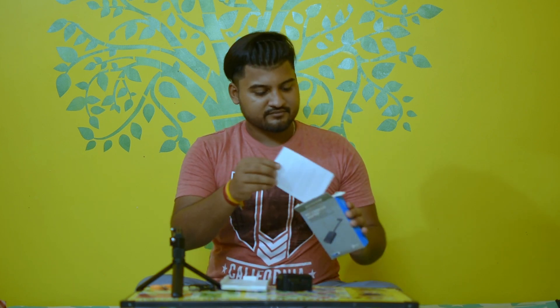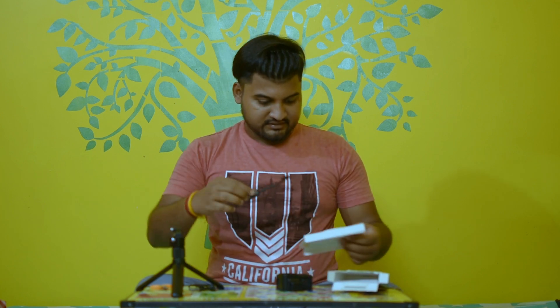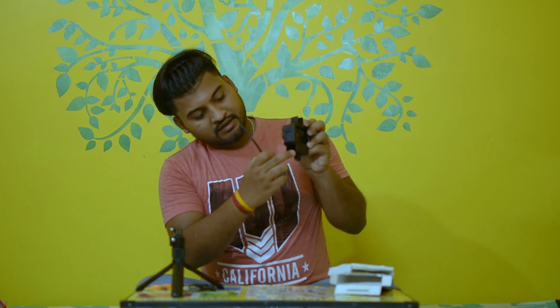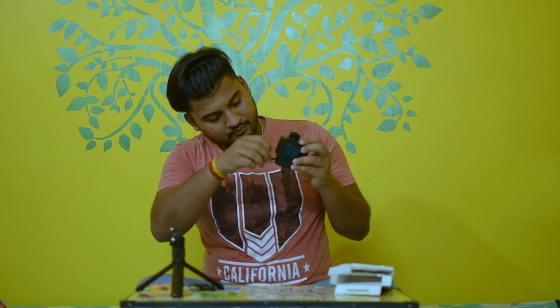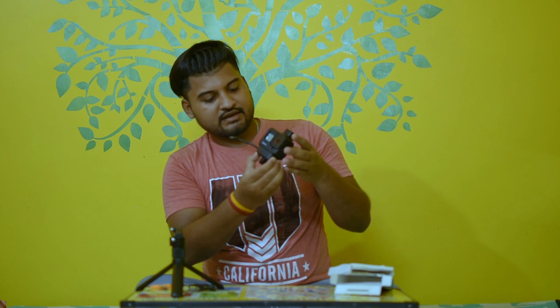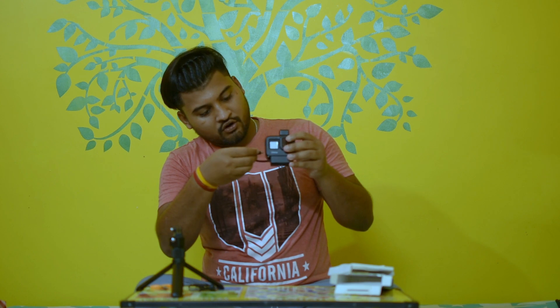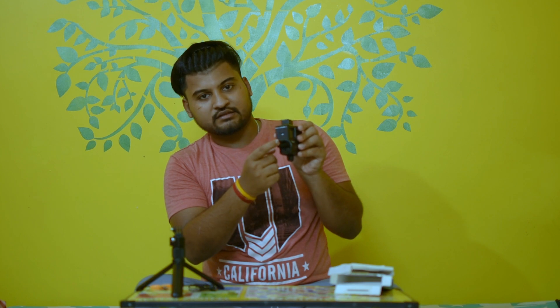Wow, it comes with a lifetime warranty — that's good! This is the audio adapter for the GoPro. Now we'll fit it together — there's a little space here and it will be caught inside. This audio adapter will fit inside and this cord will connect with the GoPro via Type-C.